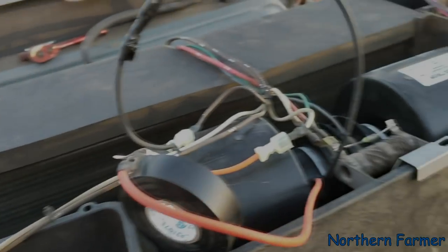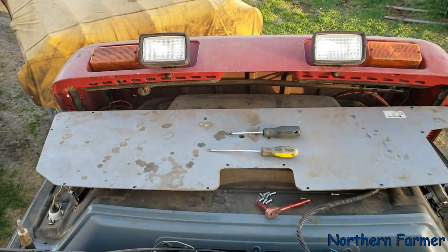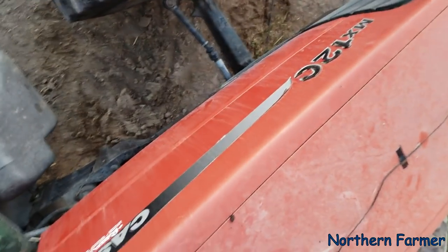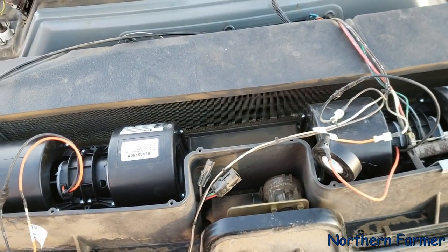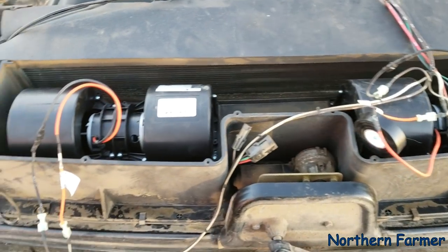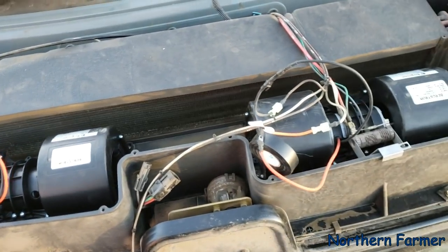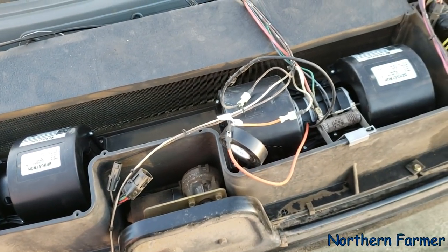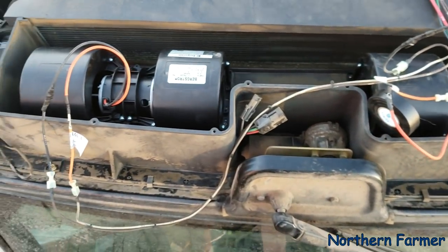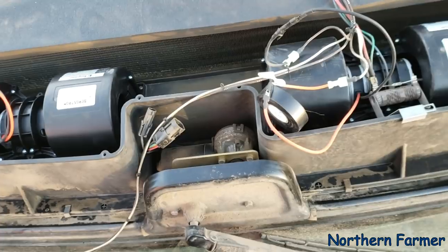Hey everyone, how's it going? I am sitting atop the MX 120. The fans went out on this last fall — I had mentioned that — and I ordered these in the winter. They're $700 for both, pretty expensive fans, but whatever.